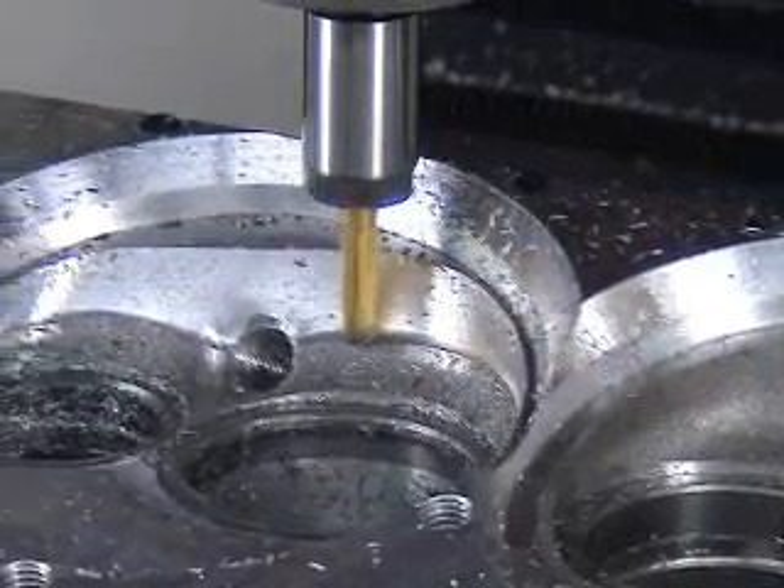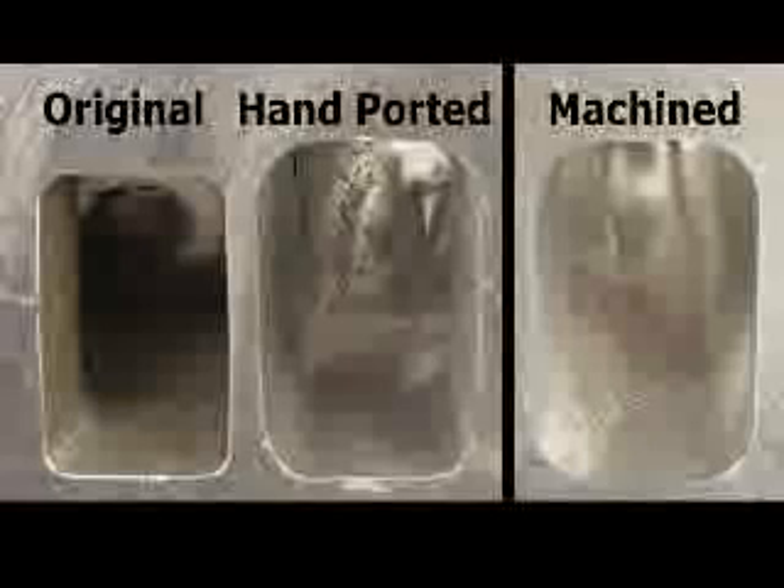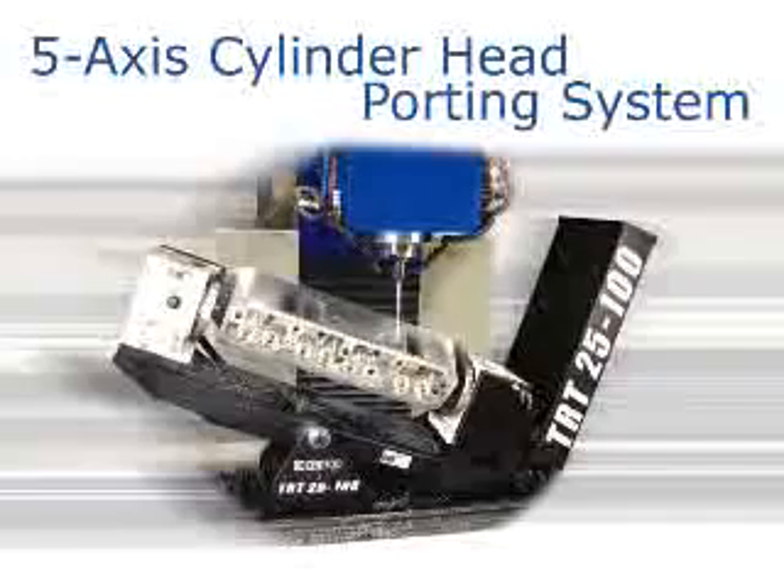The finished head will require little or no hand polishing after it's cut. So thanks to the best surface finish, easiest operation, and lowest cost of any cylinder head porting system, Centroid has the 5-axis solution for you!